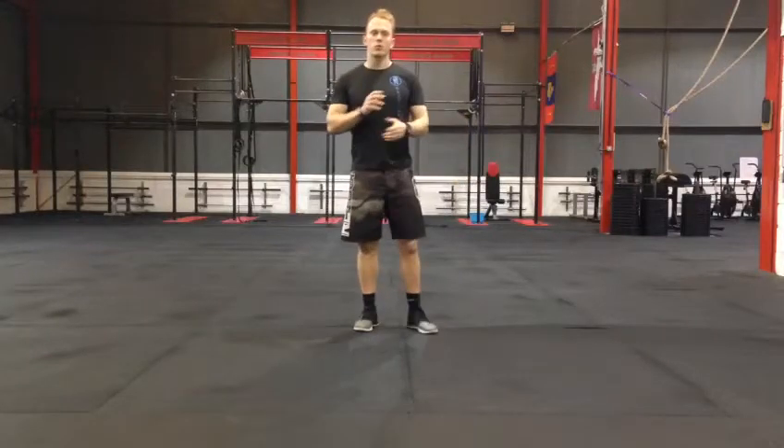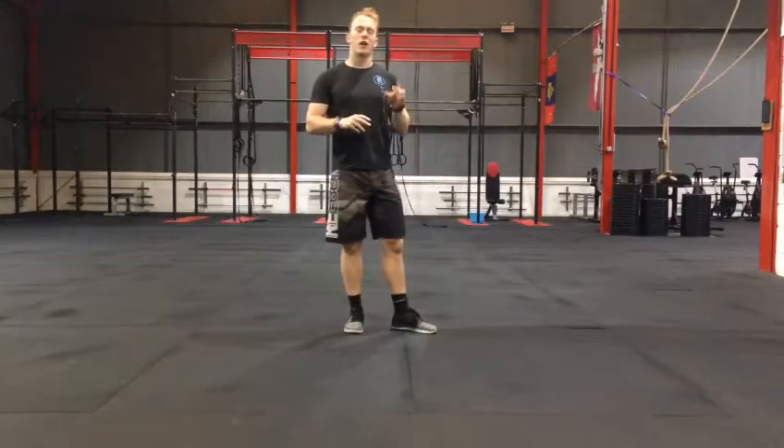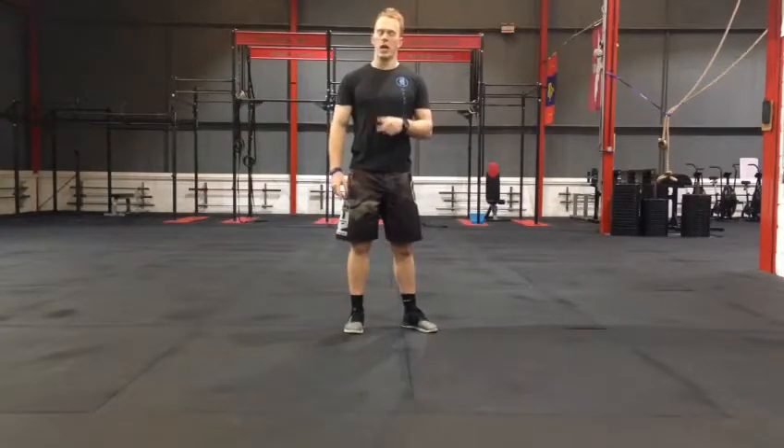To develop your press-ups, we're going to do press-ups using a tempo, which means we work on a lowering phase, a holding phase, and then the ascent — pressing back up. Each week, we're going to look to add in a different variant to make it slightly more challenging for you guys.